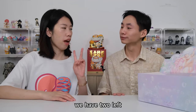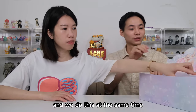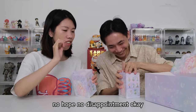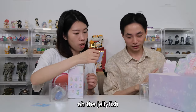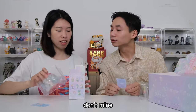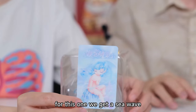We have two left. Why not — I get one and you get one, and we do this at the same time. Can we get the secret? No hope, no disappointment. I got a sea wave and you got a jellyfish. Let's check the figures one by one. For this one, we get a sea wave.